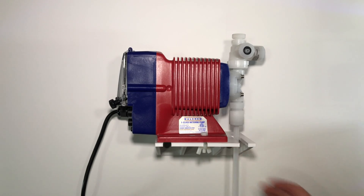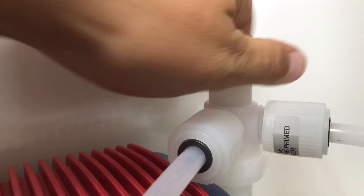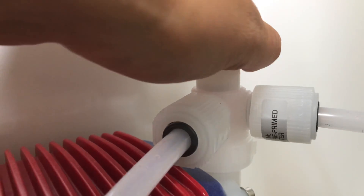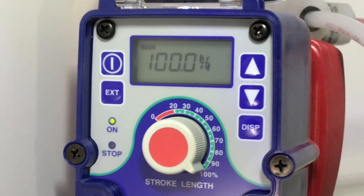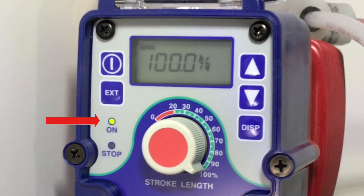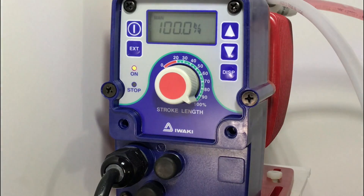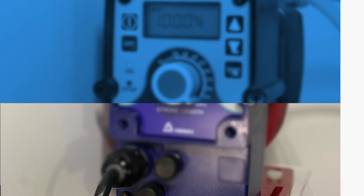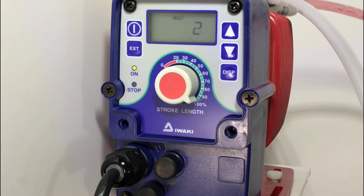Now connect the tubing to the air bleed return port and direct it back to the chemical drum. To prime the pump, loosen the nut two to three turns on top of the pump head for priming. Then hit the power button. You can see the green light flashing indicating that the pump is running. If you hit the power button again, you will put the pump back in standby mode. To go back to external mode, hit the external button one time.